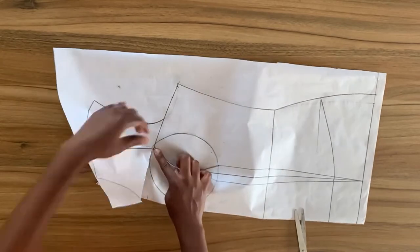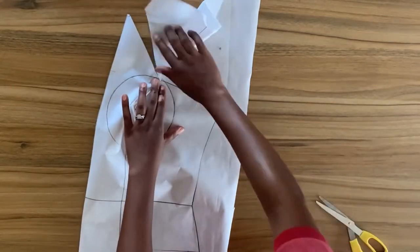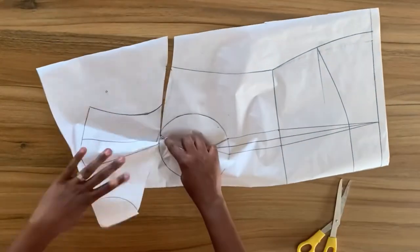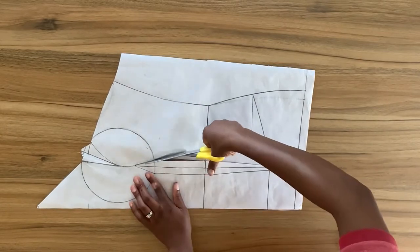I'll go ahead and cut out the part we won't be needing. I'm just going to fold to make sure every part of the bodice blends before I cut, and then I'll go ahead and cut out the pattern.